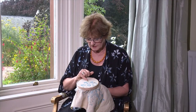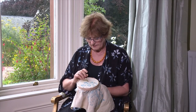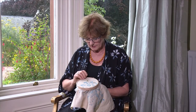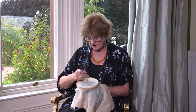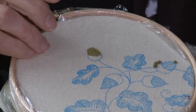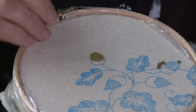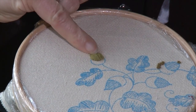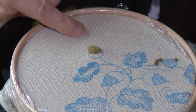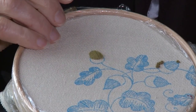Then I go back to the centre and work another central stitch. This is the third layer and I'm putting in a stitch, first one side and then to the other. There's a little dip there so I'm just going to put in another stitch and that should make a perfect acorn.